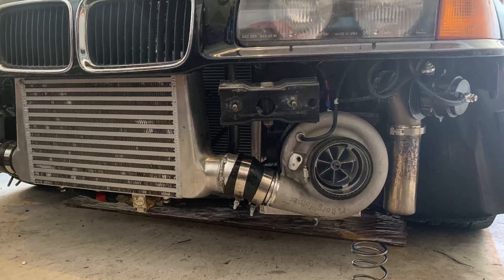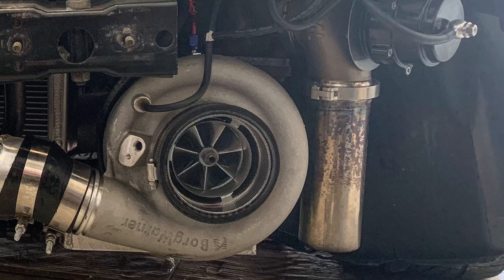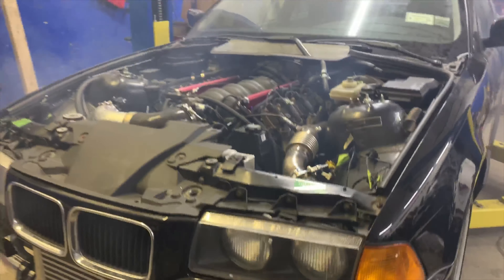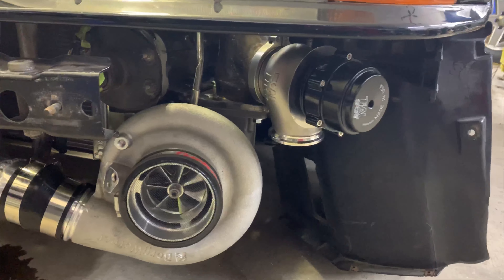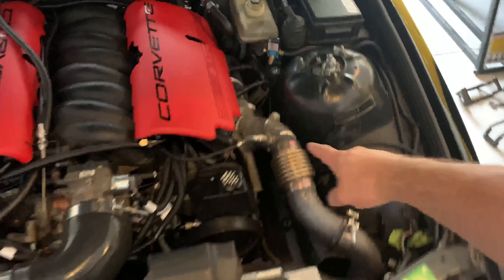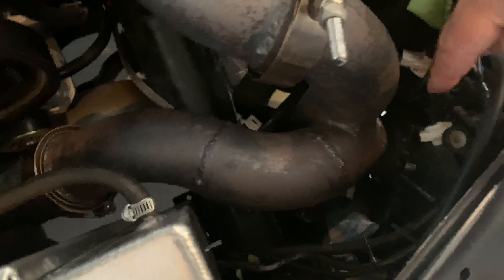As far as the turbo goes, it is tucked down there — it is a BorgWarner SXE 372, a smaller frame 300-style turbo, and it fits right underneath the headlight just fine. As far as exhaust piping going from the manifolds to the turbo, I have all 2.5-inch mild steel and most of it's heat wrapped — nothing too special or crazy there. Going down into the turbo it's a T4 flange, 1.00 AR. This side comes down underneath — this is my crossover — and then it all comes together into a collector and goes straight down. My wastegate is over here and the turbo is down there.